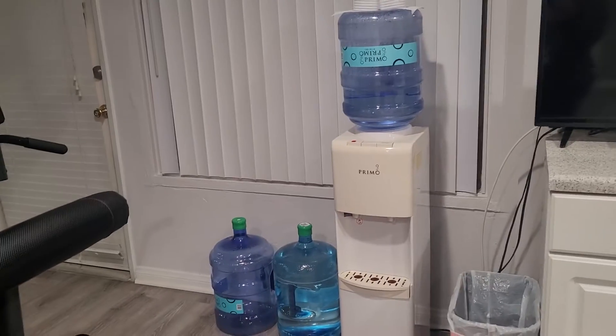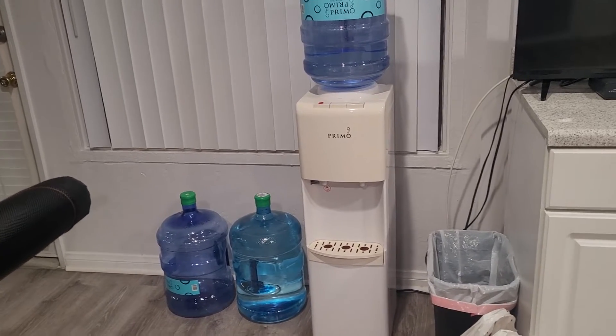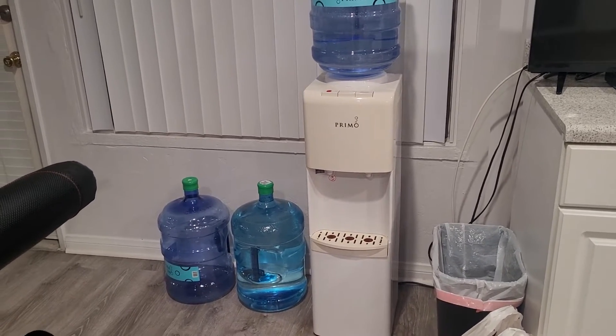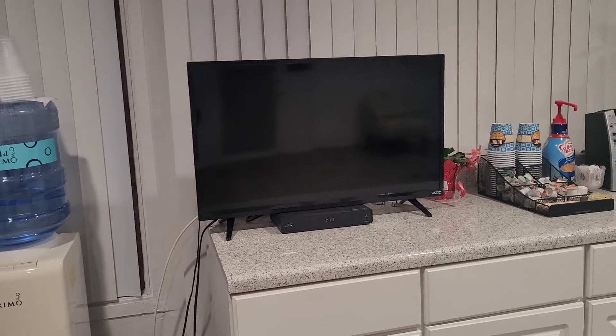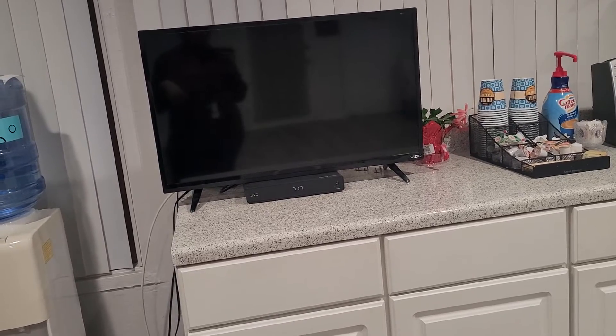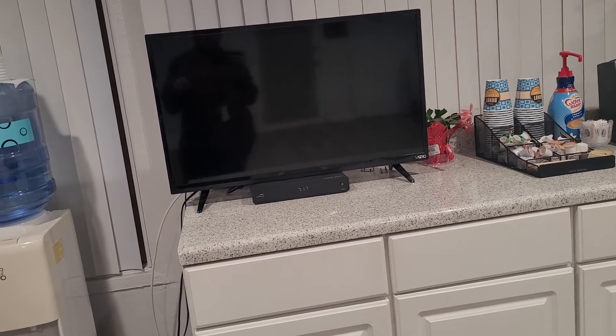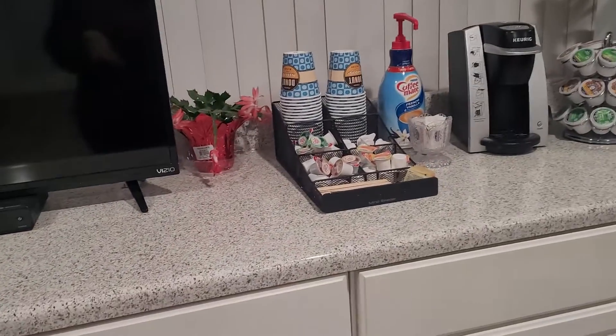Moving along, they have a little water station right here to keep you hydrated so you don't get dehydrated — so they have some water as you can tell. And then right over here they have a little TV. This is usually on when the office is open, but now it's closed so I'm not sure if we can turn it on. But that's a little TV just in case anyone wants to watch something.